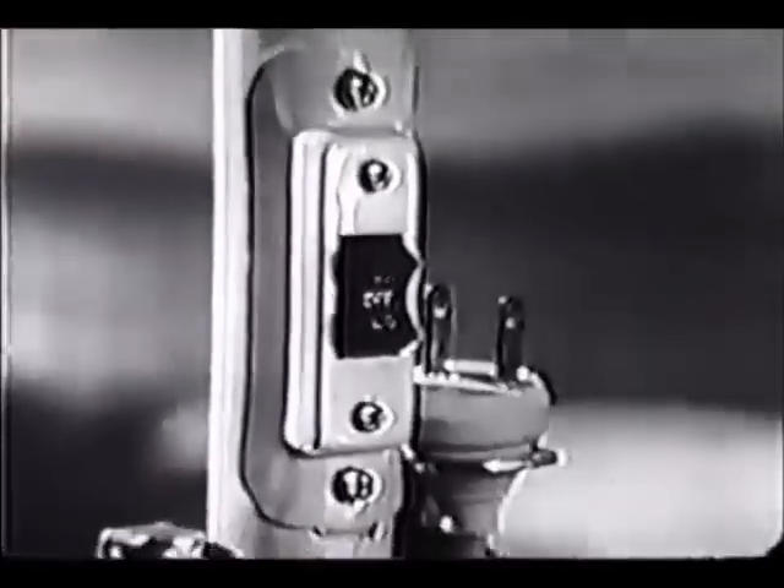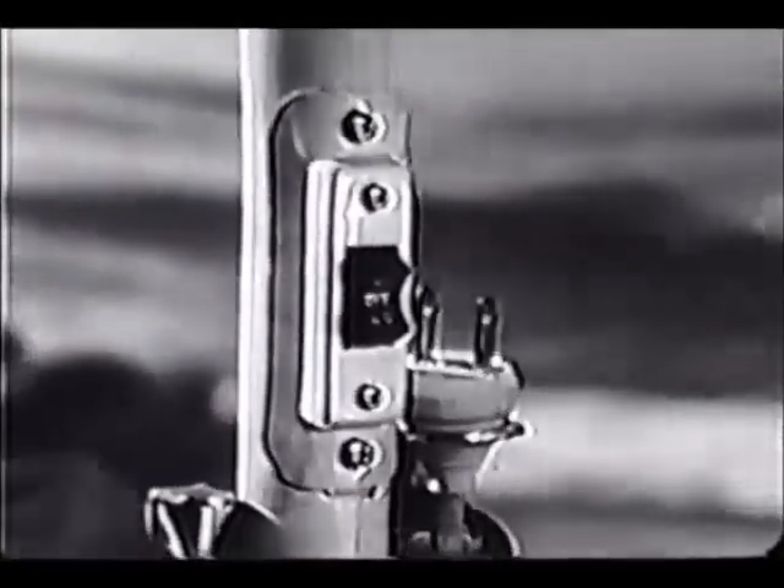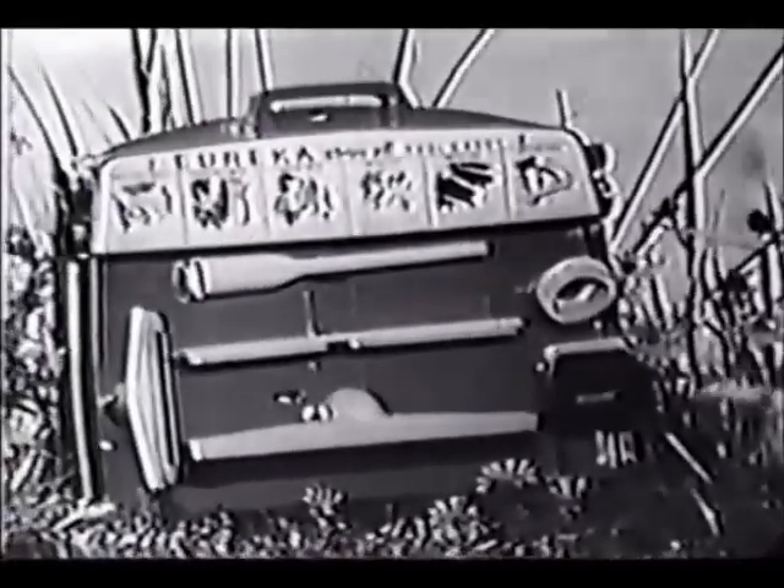Vanguard has handy two-speed controls for all kinds of cleaning, rewinds its own cord, has a bright guide light that seeks out dirt, and you can order all the accessories in a light, sturdy carrying case.